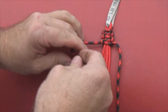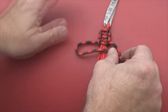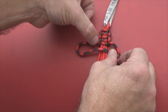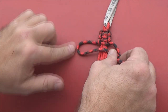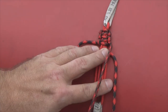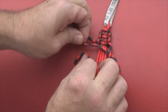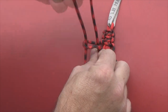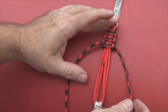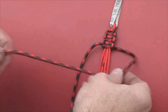I'll show you one more time - loop over there. If you ever think 'oh crap, I forgot what side I'm on,' look at your loops right here. This little loop right here will always tell you which one you need to make your loop on. Loop that over, sit this over top of that, go under that, and go through the loop, pull it through, pull it tight.